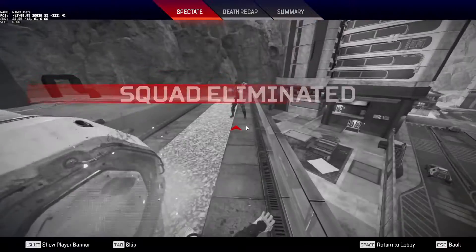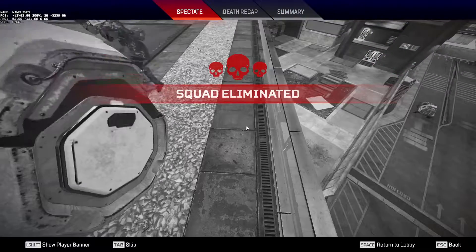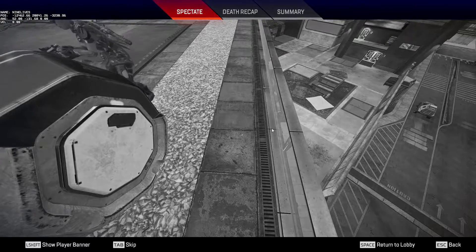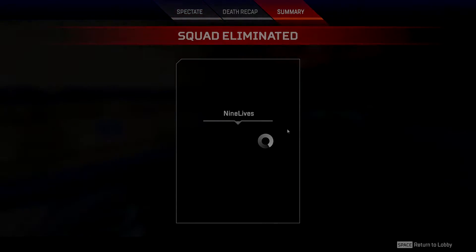This clip here is just some bots trying to kill me while I was practicing this. It was pretty funny because they couldn't find me. Anyway guys, thanks for watching and have a good one. Like if you enjoyed it, subscribe if you want to see more. Cheers.